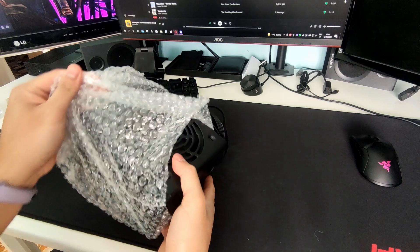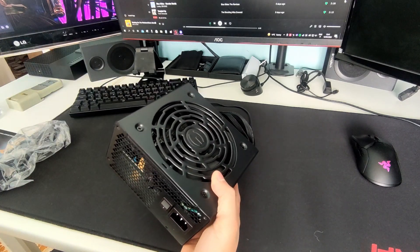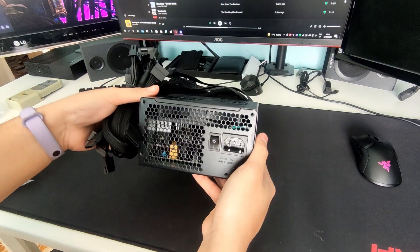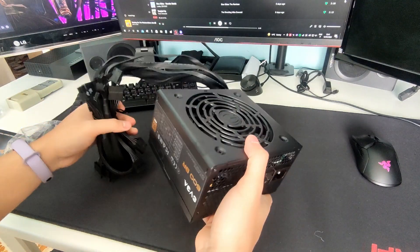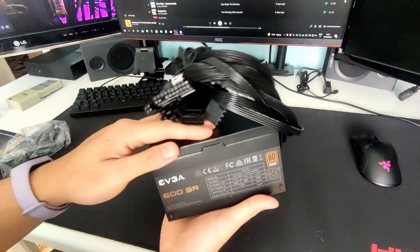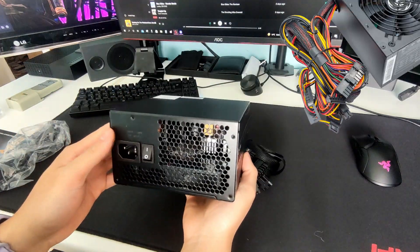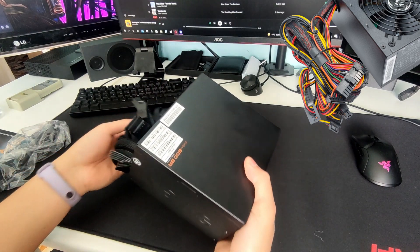The power supply is also quite heavy. It's a pretty impressive build quality for a 50 euro power supply. All the cables are also black, so you don't get those mixed-color cables that don't really look that good in my opinion.